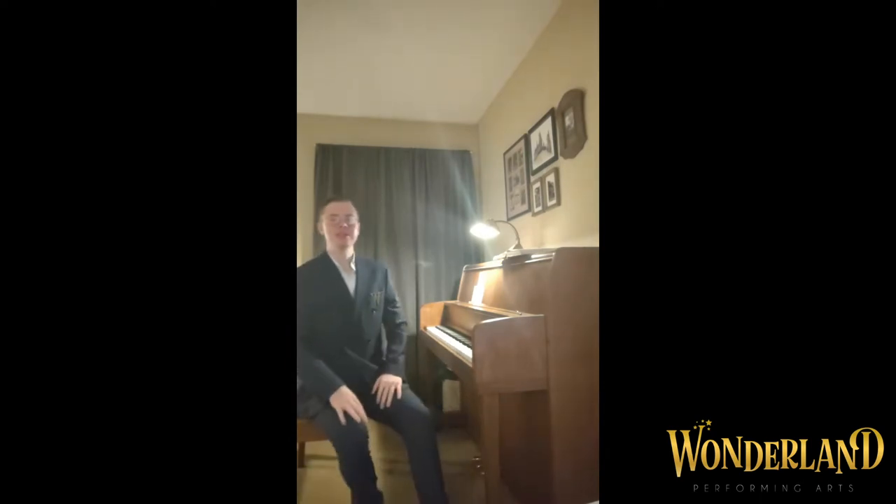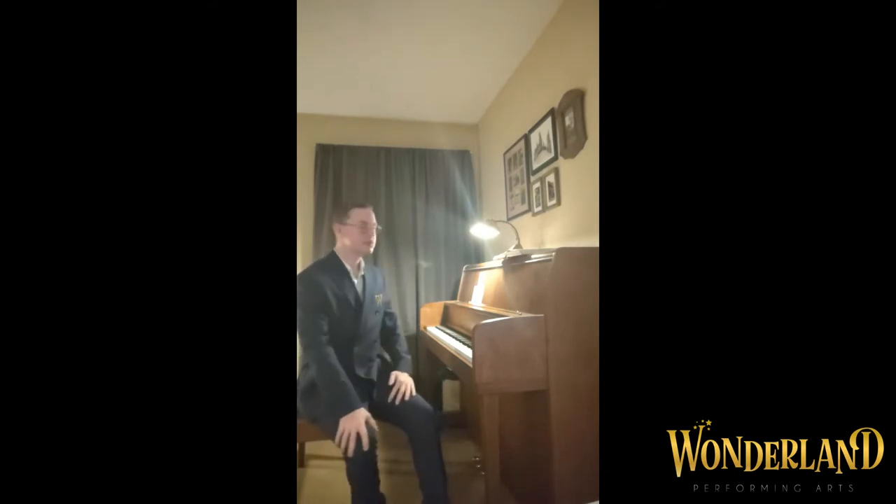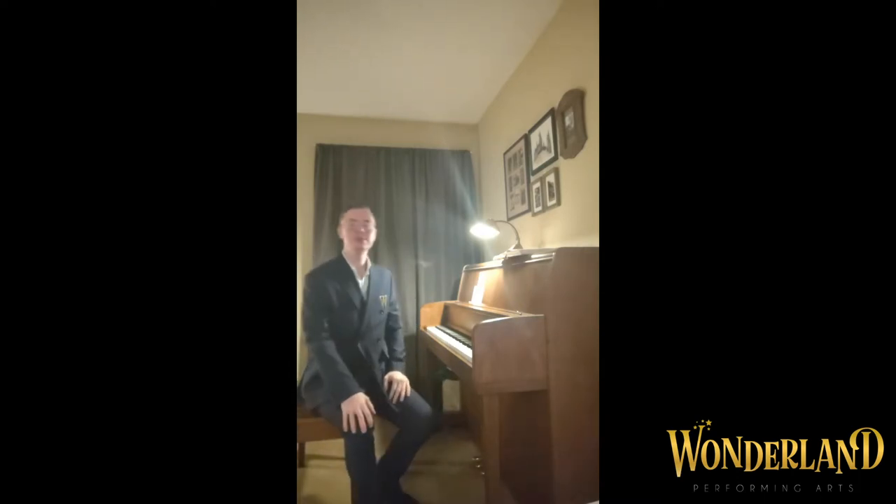One of my favorite pieces, composed by the illustrious Anna Smith in 2007, arranged with permission from the composer. Now then, let's begin with some practicing habits.